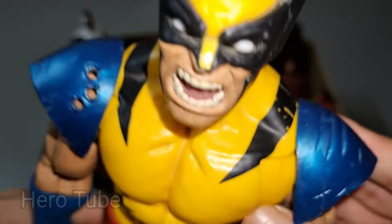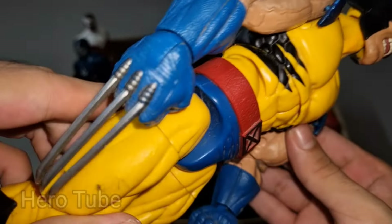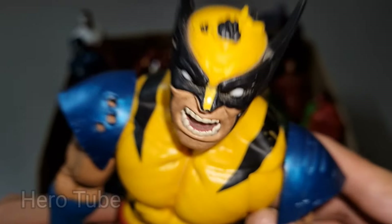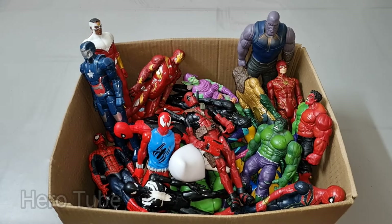So cool! Look at this — yellow, black, blue suits, sharp claws attack superhero, really really cool! Super powerful yellow black suits X-Men Wolverine, so cool! Check the next one!